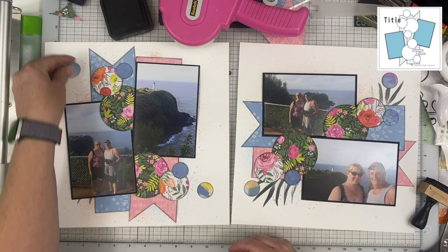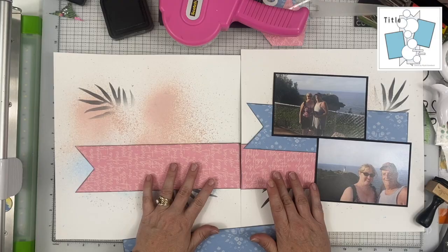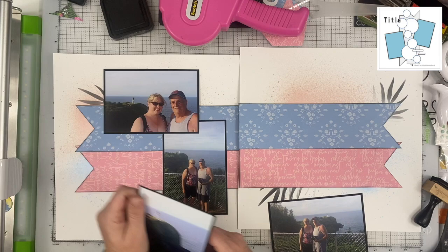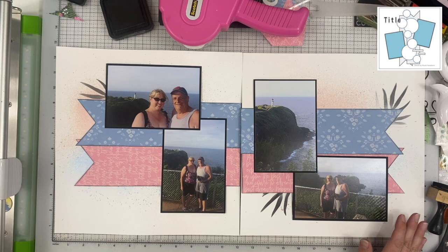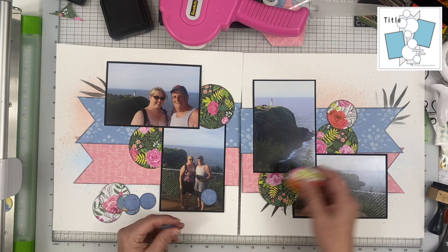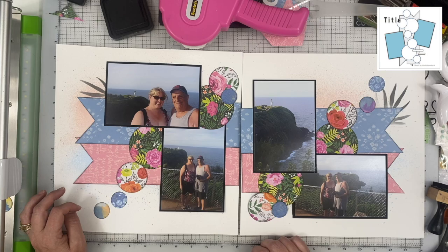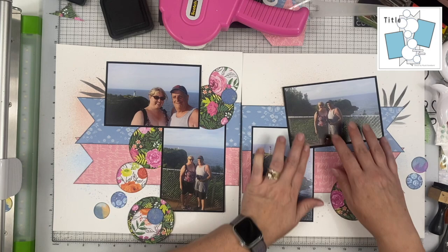It still looked like two pages with the same sketch and same papers, so I wanted to bring them together. I thought maybe if my circles came down to the bottom on the left and flowed to the right — then I decided to just turn the vertical one so they're both horizontal, move my photos around, and go with that. I also realized I'd need to re-cut the pink text paper so the text goes the right direction, because I didn't want one with vertical text and one with horizontal.